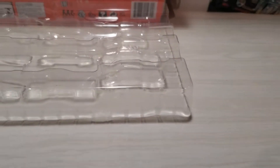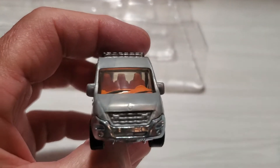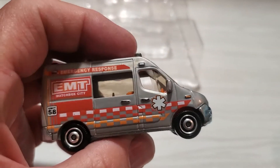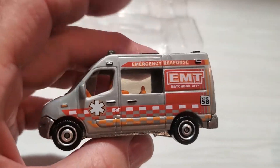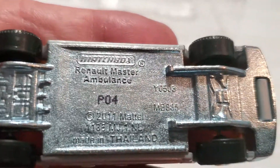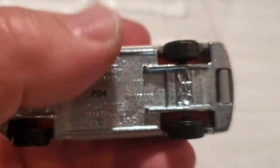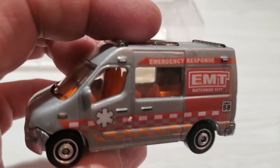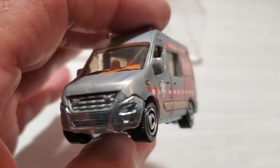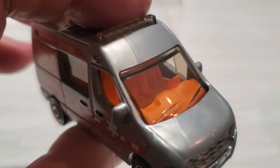I'll show you in reverse order, starting with this bottom right corner here. It's a very nice casting. Even though it has a plastic body and metal chassis, I think it's still a very cool casting. Now, I wouldn't have bought this in single-pack — it's a Renault Master Ambulance, copyright 2011. In a 9-pack, I actually like this a lot because there are some other cool cars in this pack, and it's actually very nice to have this one because it's got a cool interior.